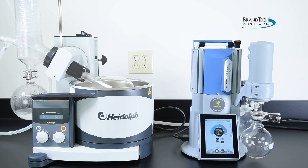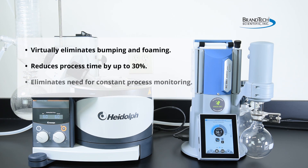The automated features of a Vario pump and customization capabilities virtually eliminate bumping and foaming, reduce process times by up to 30 percent, and eliminate the need for constant process monitoring.